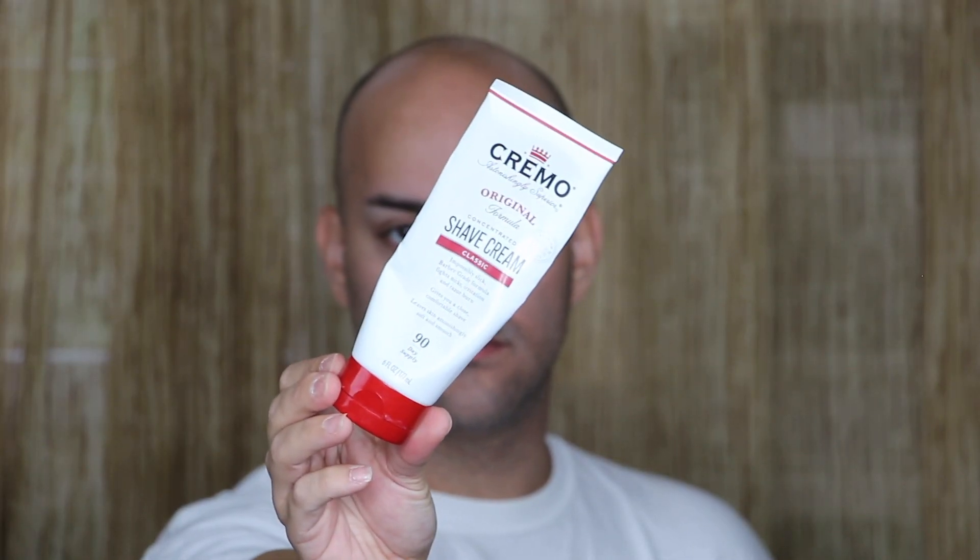In terms of shaving cream, I like to use Cremo. What do I shave with? I use these three apparatus right here. The first one is a trimmer — a body trimmer. I like to trim and lower all my hairs: my head, because I'm a bald-headed hoe, my mustache, my body, yada yada. Then I take a shower.